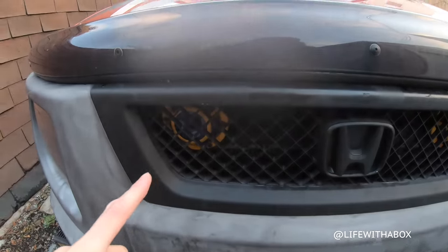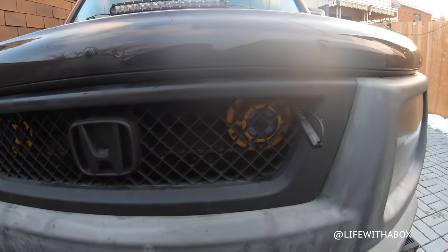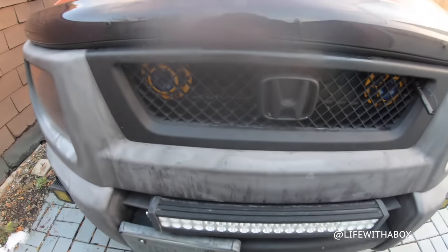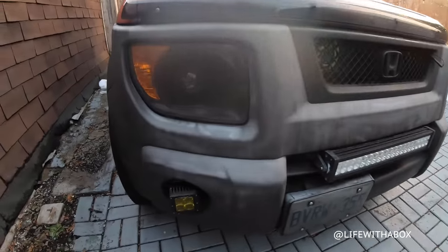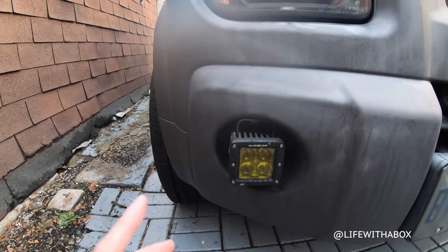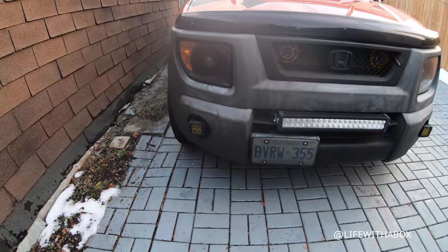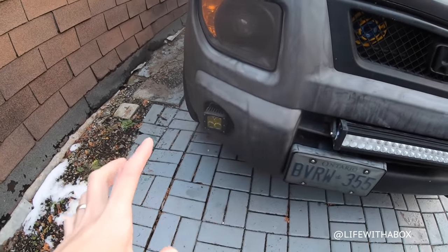Inside here I have dual helihorns — these are the sharp tones. Everything here is plastidipped black. I also have two fog lights, which are from Oxbeam, and I put a yellow film over them just to get yellow fog lights. Because otherwise without the film it would be 6000K — very white.